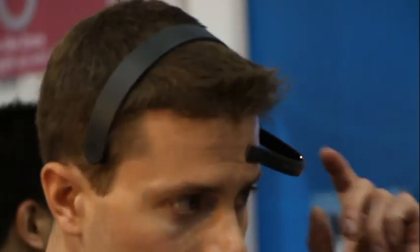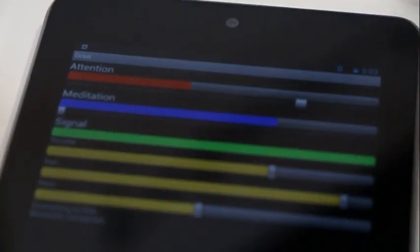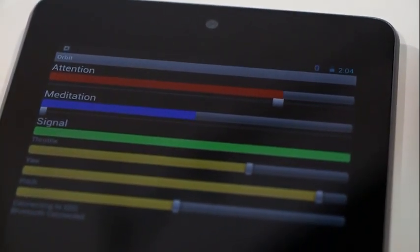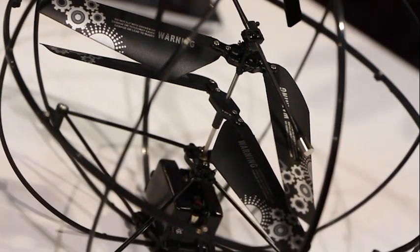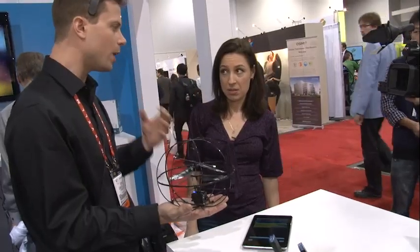So we're going to fly a helicopter with our brain. This is the PuzzleBox Orbit, and we're going to use a NeuroSky EEG headset to read my brainwaves. We've written software, which is actually open source, and it's going to monitor my focus or my relaxation. So you can use this as a tool to practice getting focused or to practice relaxing at the end of the day. What we're going to do is set a trigger, so I'll choose my focus somewhere that is reasonably high. It won't go off unless I'm actually really concentrating.